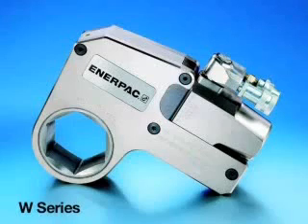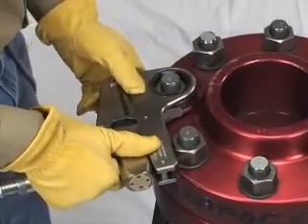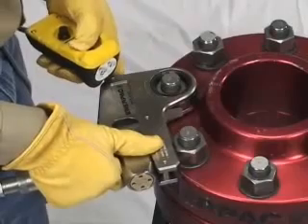The W-Wrench. How to use your Enerpac W-series low-profile hydraulic wrench. In this section of the video, we will review the safe operation and general maintenance of the Enerpac W-Wrench.